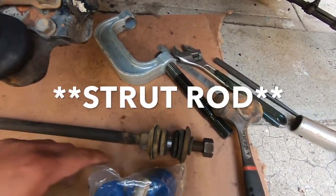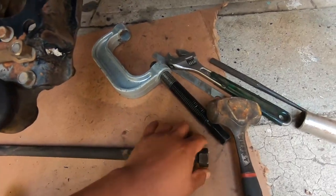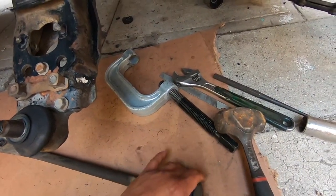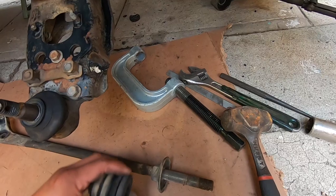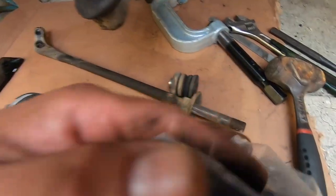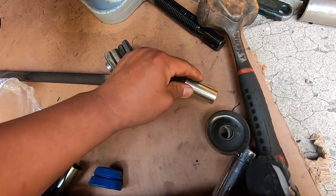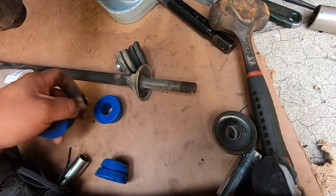Next we're gonna do the strut bar bushings — we went with polyurethane bushings. One reason we didn't get poly for everything is because they squeak a lot from past experience. I'm gonna slide this off and put these on. One kit came with four pieces. We have to slide this through the bushing — all four should be the same.